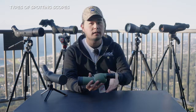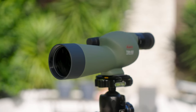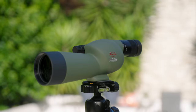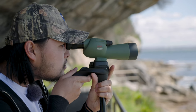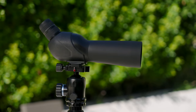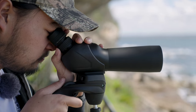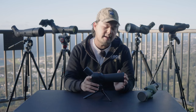Scopes are broadly classified into two categories: straight and angled. A straight spotting scope directs light from the objective lens — the large piece of glass at the front — to the eyepiece at the back in a straight line. An angled spotting scope has a 45-degree bend at the eyepiece and uses a porro prism to bend the light. For some this is more comfortable because you can set your tripod lower and view your image at a more comfortable angle. In the end it's up to personal preference and your use case.